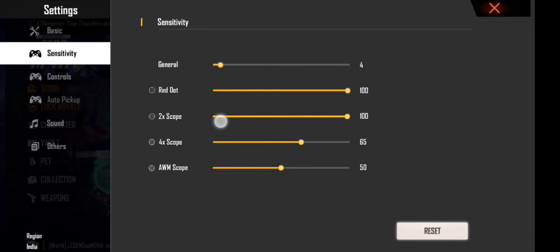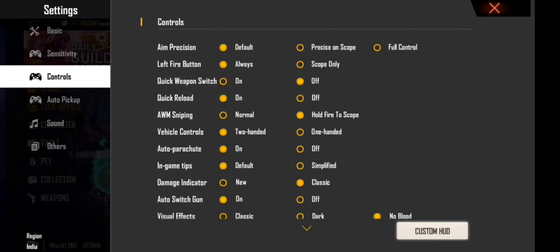Open the controls setting and set the frame rate to 72.